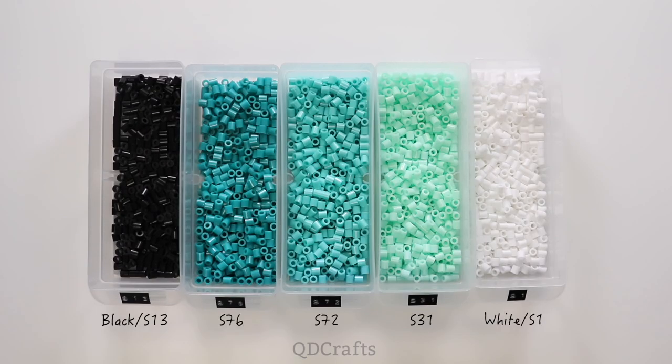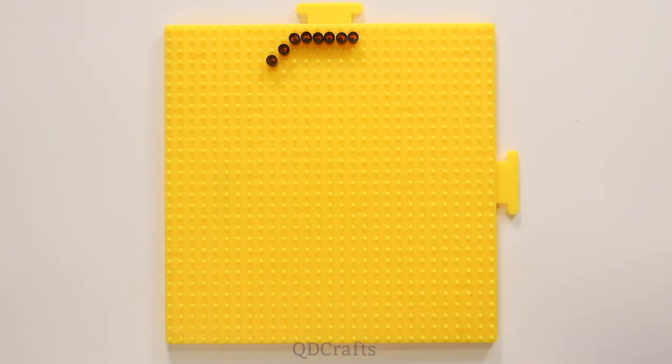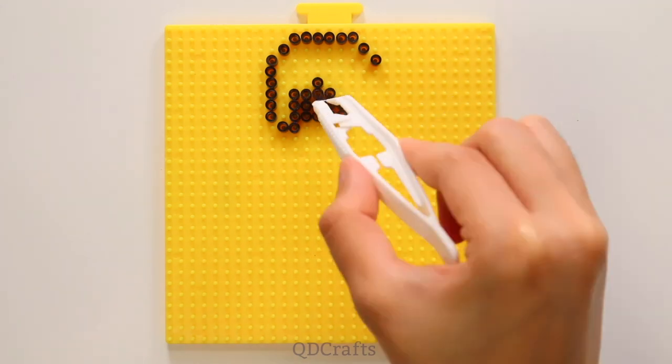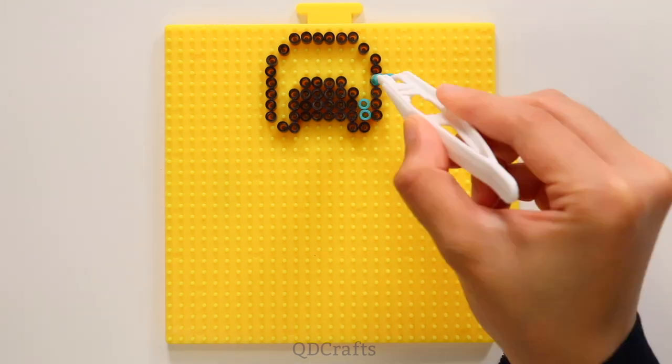Here are all the colors I used to make my diamond armor. You can change it up so that it can be iron, gold, or even nether armor. I usually make the outline of all these sprites first and then I fill them up with the different colors. Remember you can pause the video at any time or slow the video down so that you can follow along.